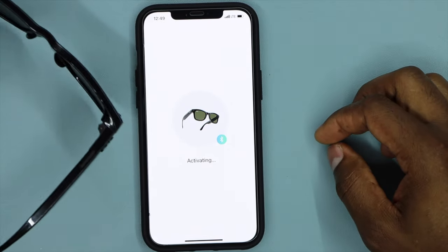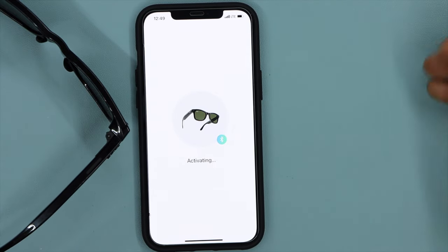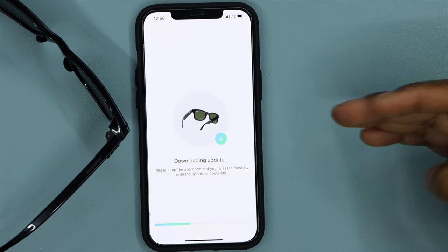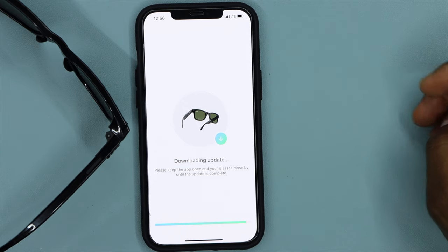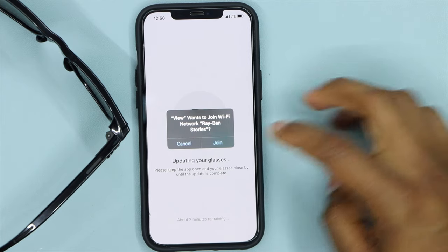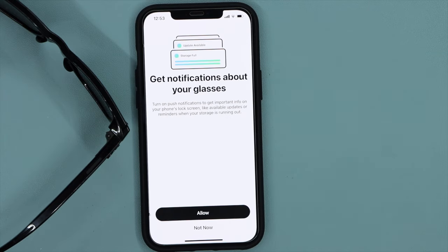Wait a moment while it activates the glasses. If there's a new update for the app, click on "Download Update" and wait for the update to finish. Once the update is done, you will see a new page pop up on your phone screen.